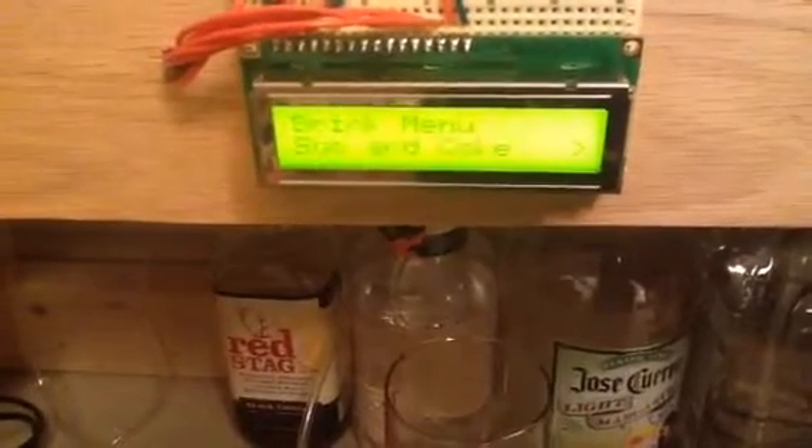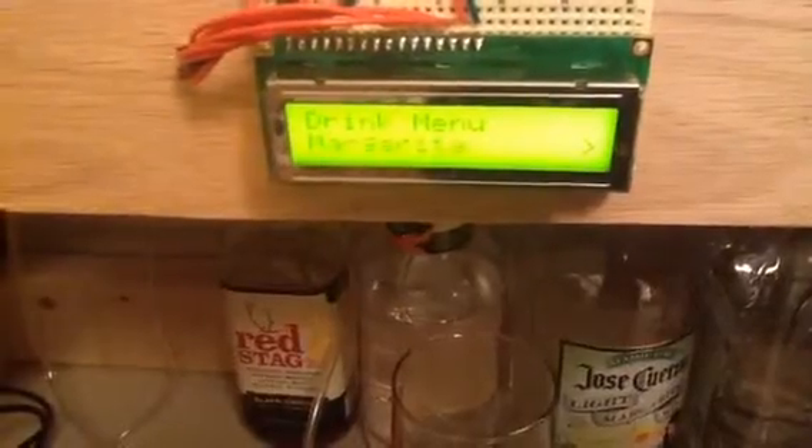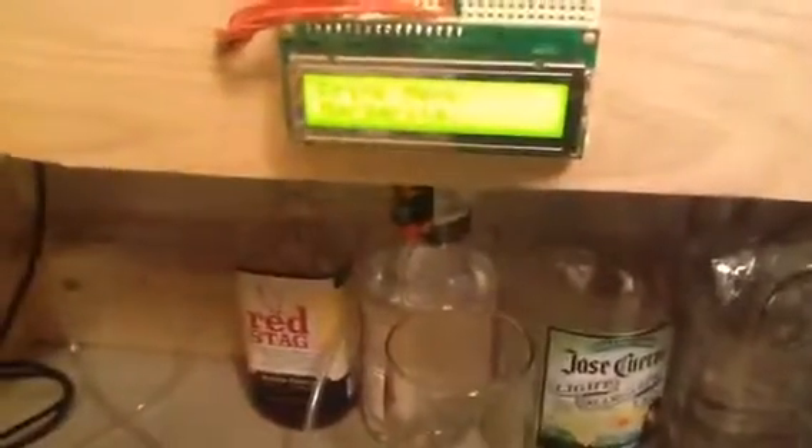Alright, let's go with this again. Let's try it. Okay, margarita. Let's make sure this is underneath those tubes right there. Looks good enough to me. Alright, margarita's on the way.